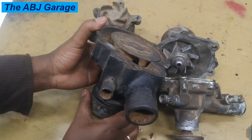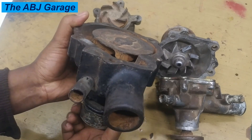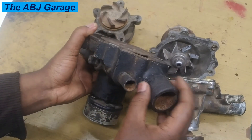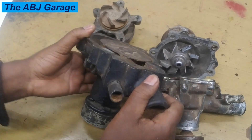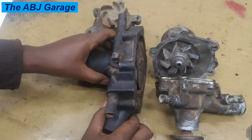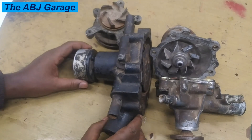When the shaft is rotating, you can see the impellers are spinning — it will suck coolant from the lower hose of the radiator connected here and then discharge it to the engine block side. This is the principle of operation of the water pump. Now when these water pumps go bad, there are always some indications.